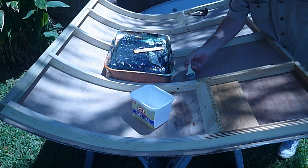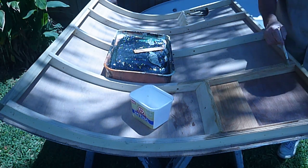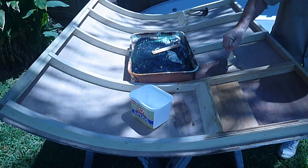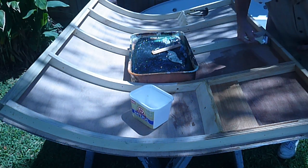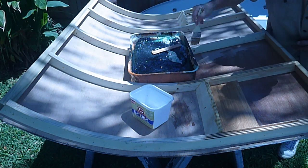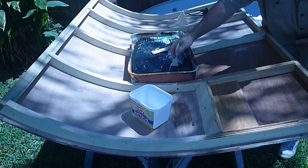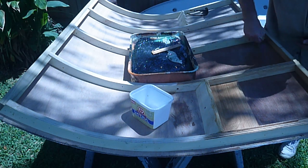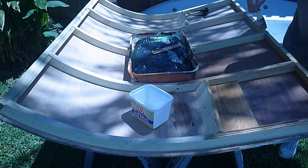Now we're out in the back yard so I can get a little bit of sunshine. By the way, the amount I'm working with here is five pumps of resin and five pumps of hardener. Hopefully I can get it all on before it starts hardening up on me. That's going to be a good seal — yeah, it makes it look nice too.